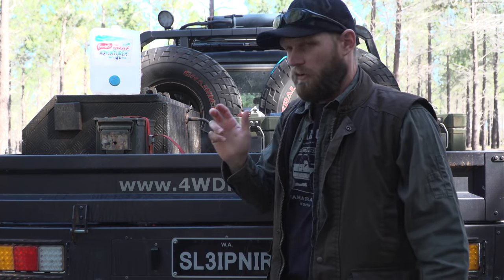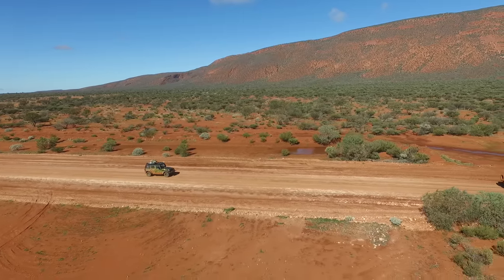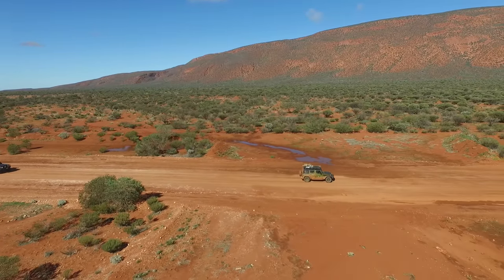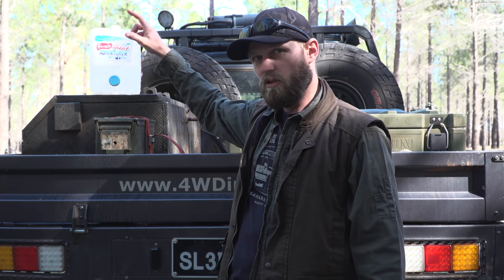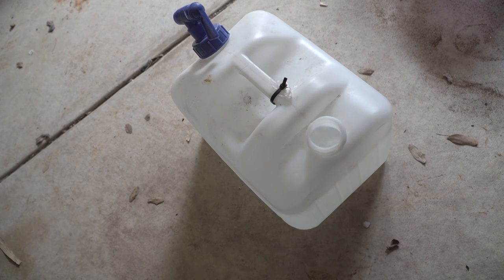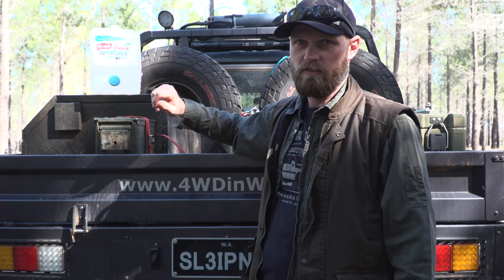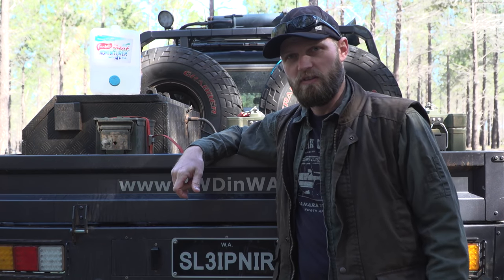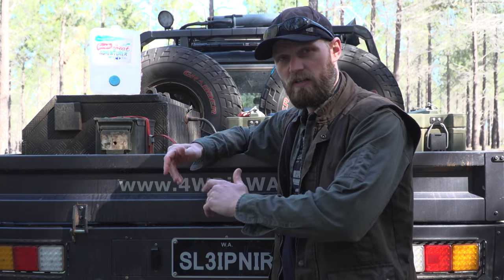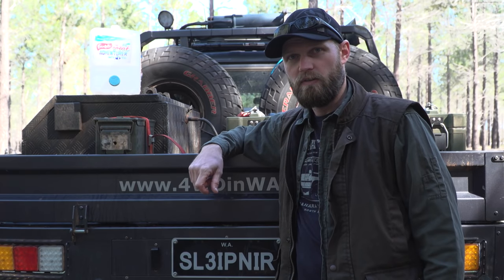Don't store all your water in one container — have two separate ways of storing it. On a trip to Mount Augustus here in Western Australia, Brian the Jeep driver had a container with a screw-top lid that wasn't properly closed. During the corrugations it came off, and he was driving all day contaminating his water with dust. Luckily he had a second container, so store water in two ways and store lots of it.